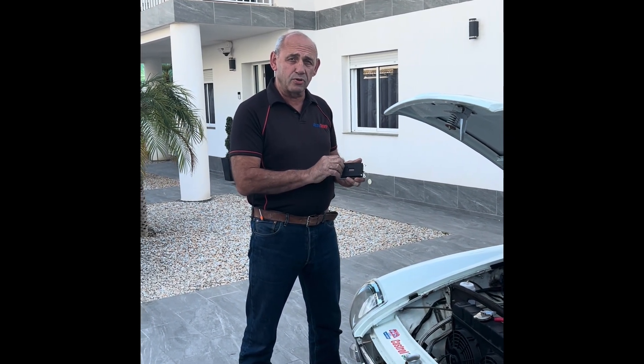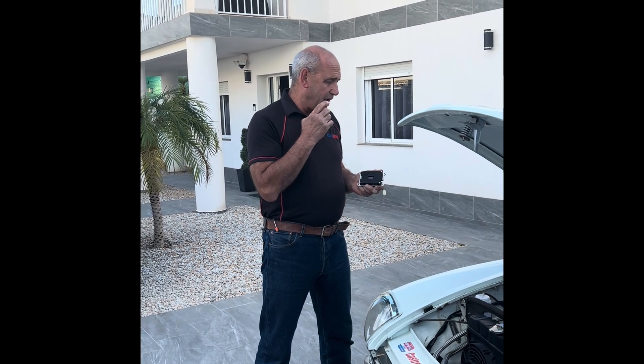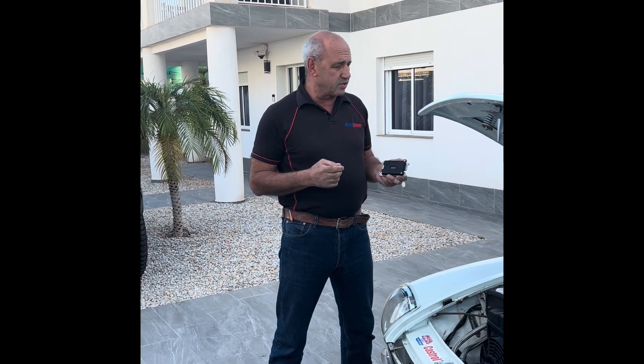Hello, my name is Tony from Anker Spark. I'm here today to talk about our new Black Box 3 Multi Spark system — basically to show you how easy it is to fit. Once I've done that, we're going to put it in the car and go through all the menu items one at a time, looking in detail at all the different settings.